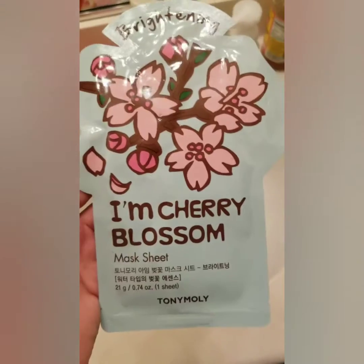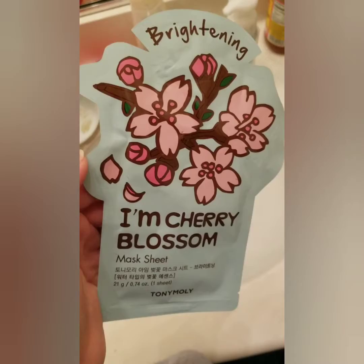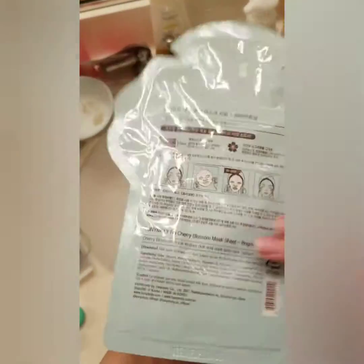So today we're gonna try out the brightening mask. Today I'm gonna try the cherry blossom sheet mask. This one I got at Ulta, so I'm actually really excited to try it.